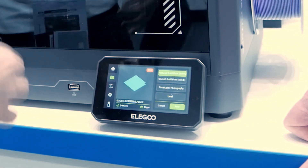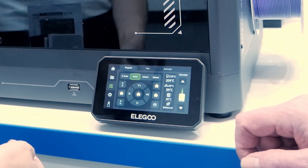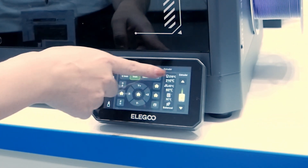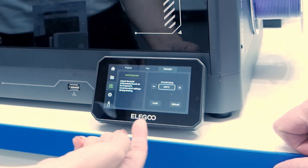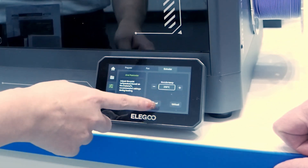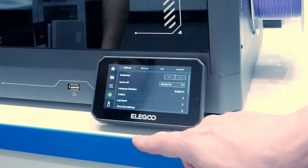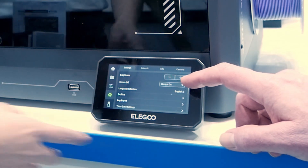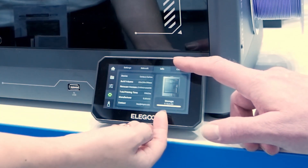In the settings menu, you can manually move the plate or access preparation options. You can set the nozzle temperature, and there's a filament load and unload system that's easy even for beginners — click upload and it walks you through step by step. There are also general settings like turning the screen on or off during printing to save power.